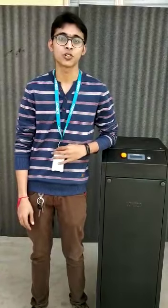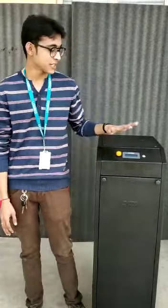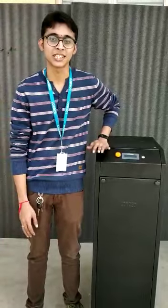Hello everyone. I'm Swamish from Vokoset Technologies. Today I am going to demonstrate one of our new products, Lithium Hub. This is basically a Lithium battery bank of 48-volt, 100Ah capacity.